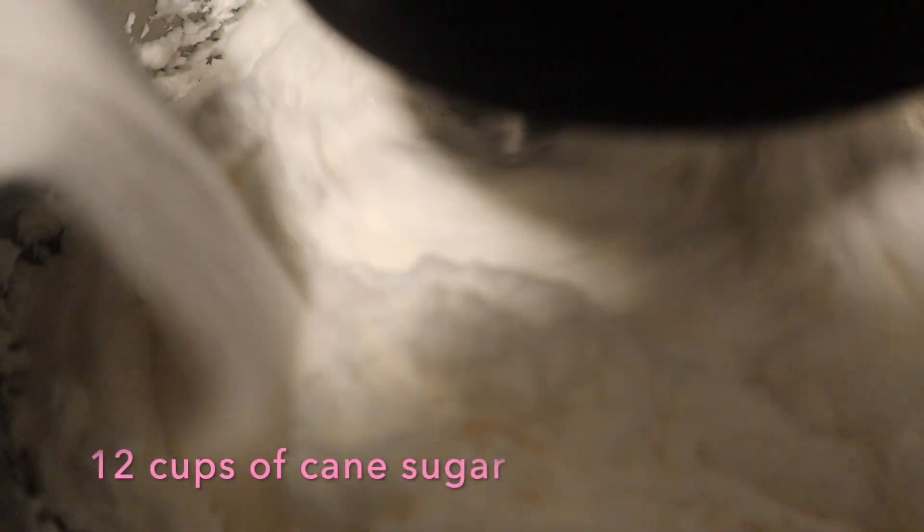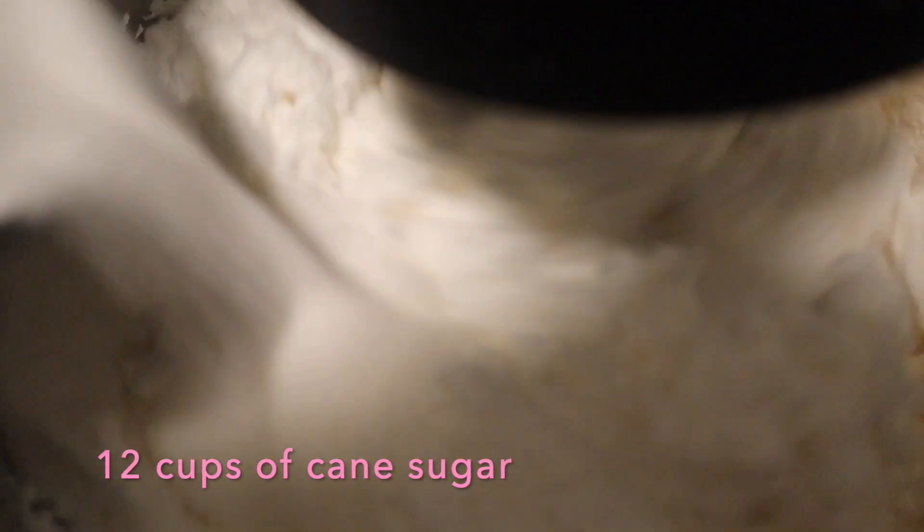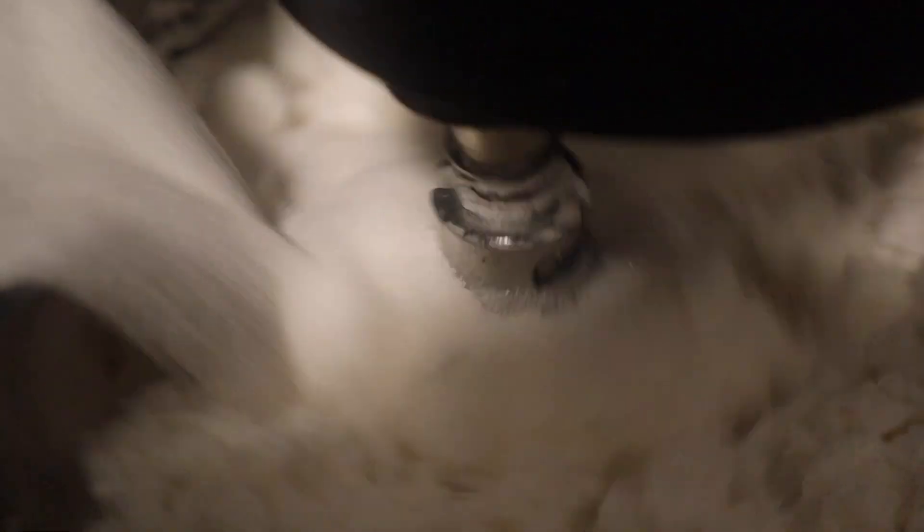Here you can see me adding 12 cups of sugar. This recipe is good for a 9.5 quart mixer.